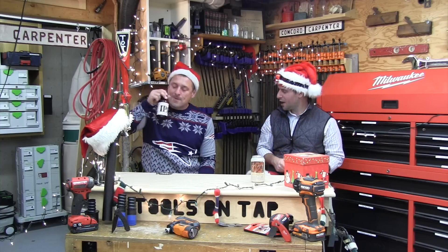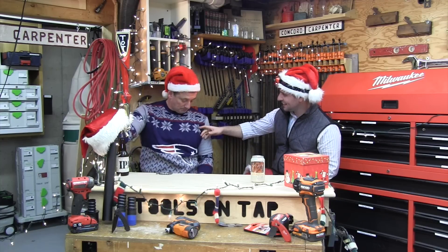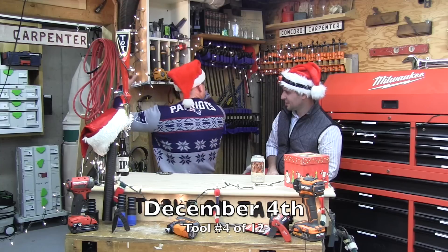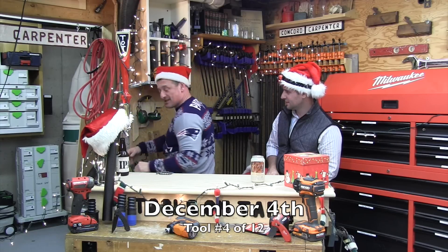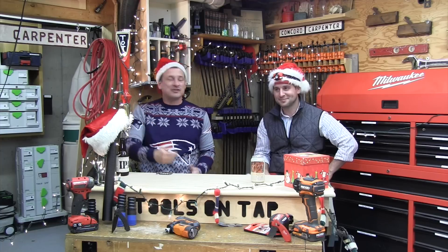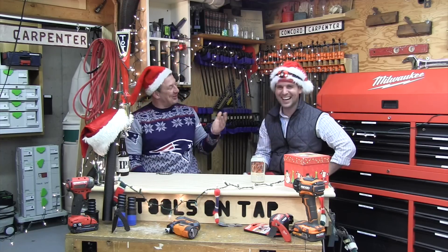Hey guys, this is a rub. Are you getting in the spirit buddy? I love the sweater. You like my ugly sweater? Yeah, big Pats fan, big Pats fan. I'm a big Tom Brady fan — he's a good-looking man. I'm starting to feel the spirit.